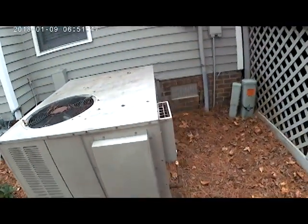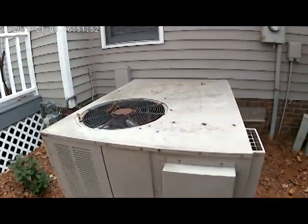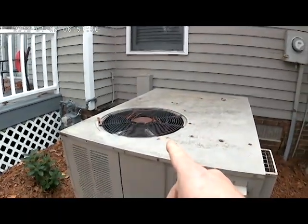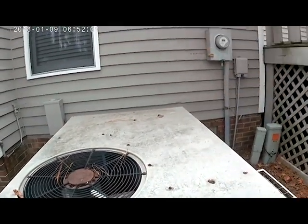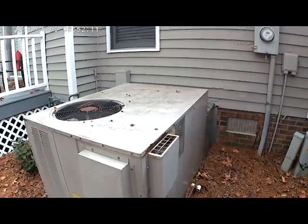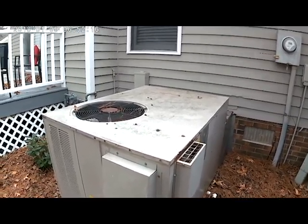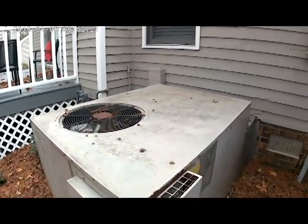This is the gas pack that we're replacing the heat exchanger in — I found the heat exchanger bad on a service call earlier. I went ahead and turned off power to everything. We need to lift the top up and take this front cover off. This is pretty much one of the easiest gas pack heat exchangers to replace; it should take less than an hour.